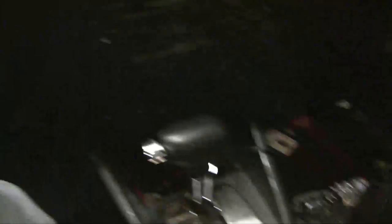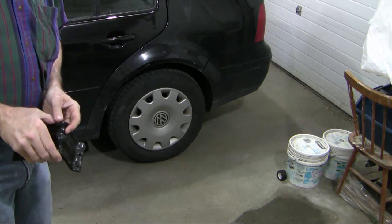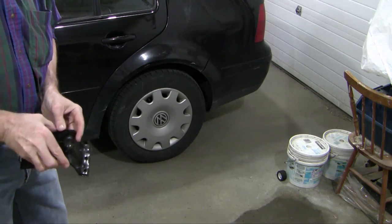If I'm not working on the rear of the machine, I set the emergency brake. Now some might call it suspenders of the belt, but I always chalk the rear wheels.